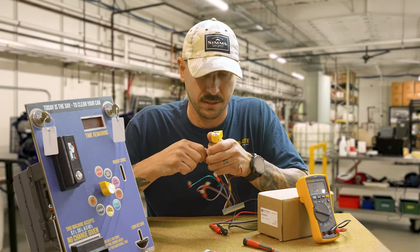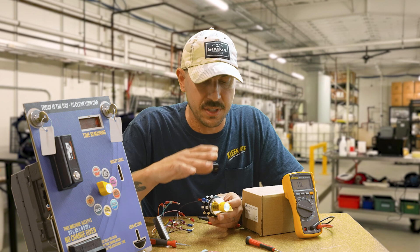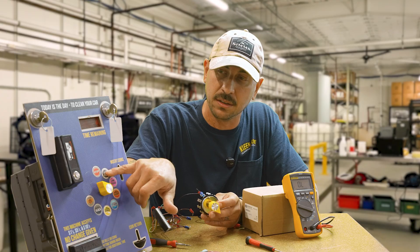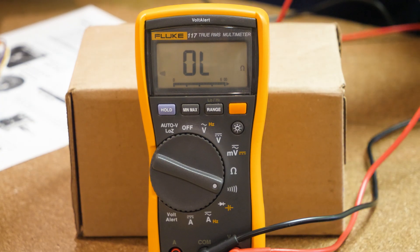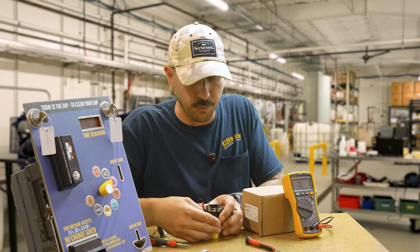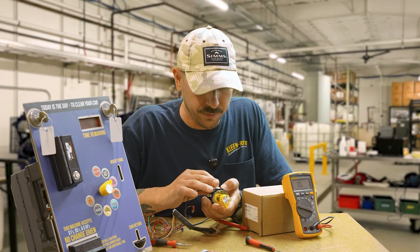Now that we have all the wires off the switch except for our load or timed hot wire, and the rotary switch knob is in the stop position, you can reference the Tom's Way sheet from the resource library to tell you where your terminals are for each position. Or you can use a meter. I'm going to do one click — putting us from stop onto wheel and tire — and then take the meter to check where that tone is coming from. It's on terminals 12 and 22.